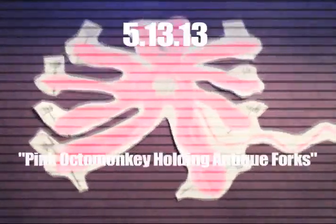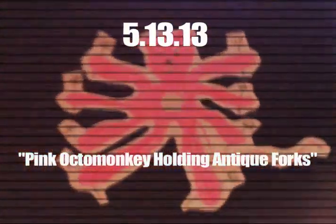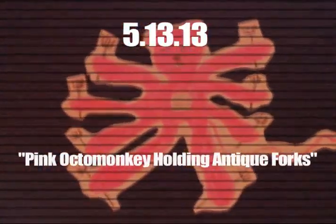The idea behind this is a pink octa monkey holding antique forks — a pink monkey with eight limbs, each holding a fork. This is kind of shoddily done, though they're all not without issues. In this drawing, I could have drawn a better monkey, I think.